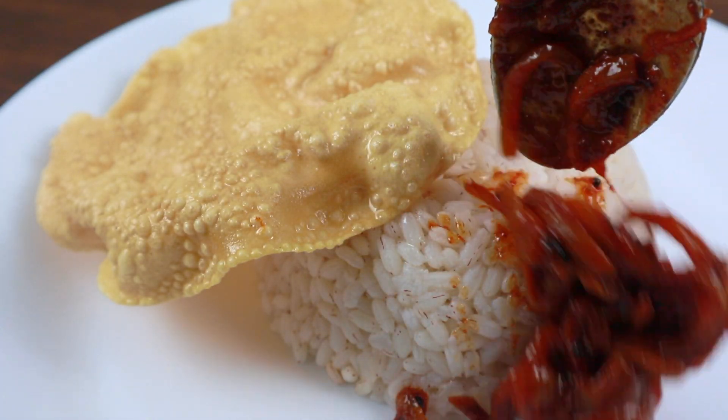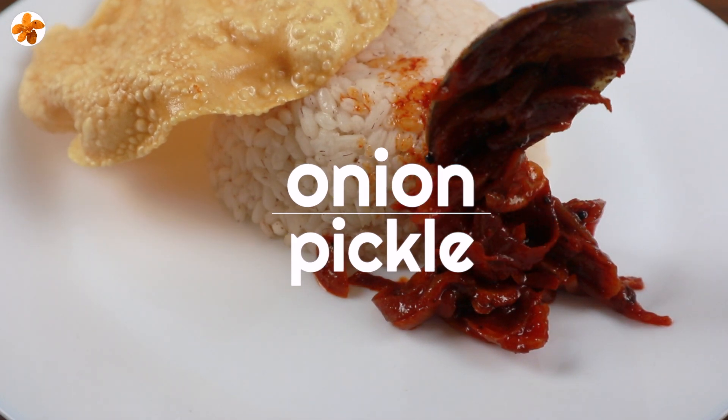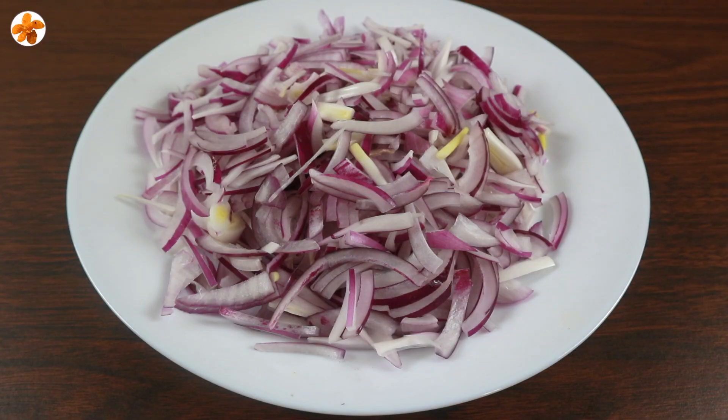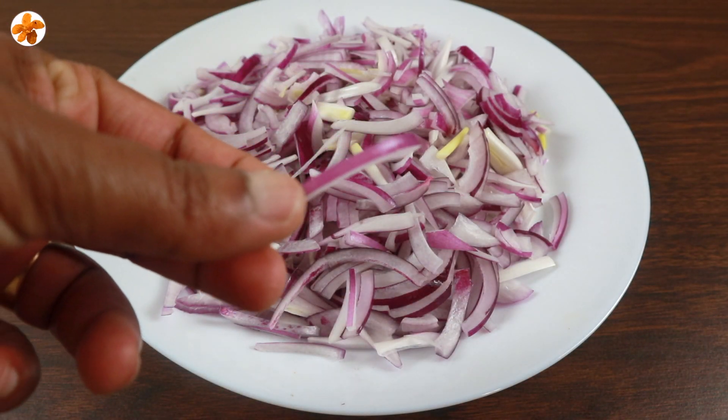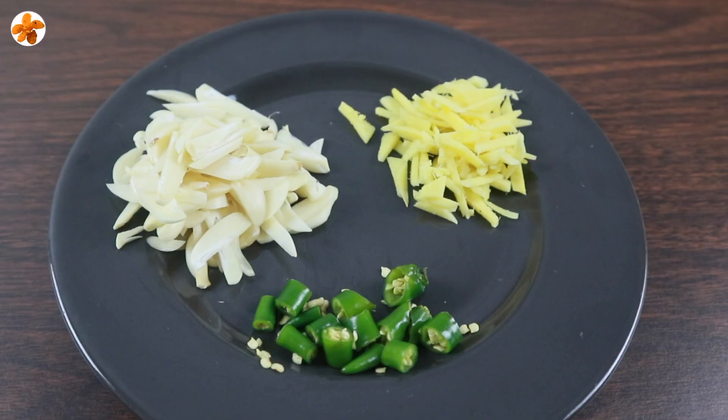This is the best recipe, and it will be very tasty. This recipe will be cooked with 2 tablespoons, 2 tablespoons, 3 tablespoons.